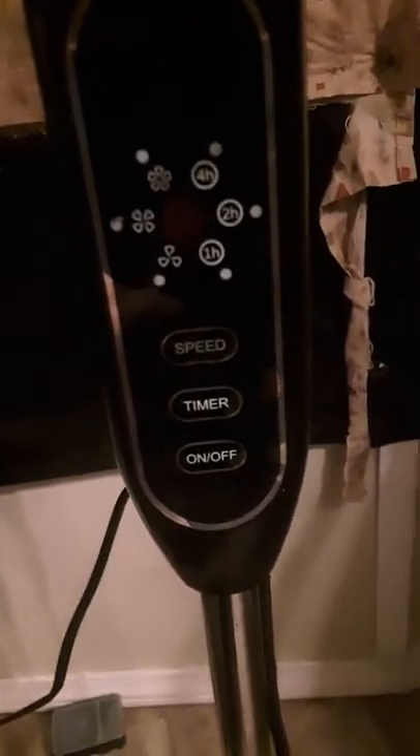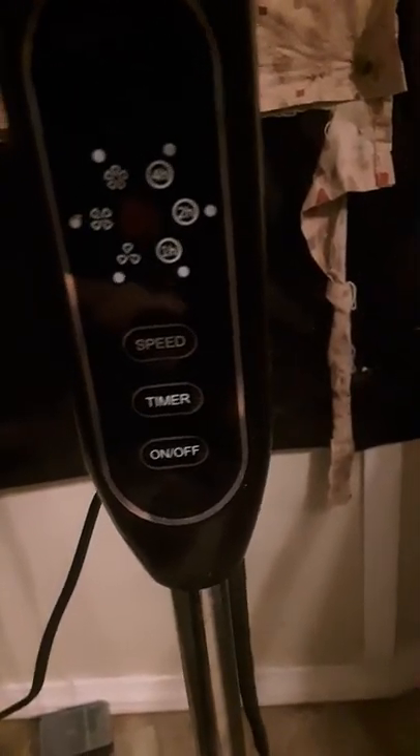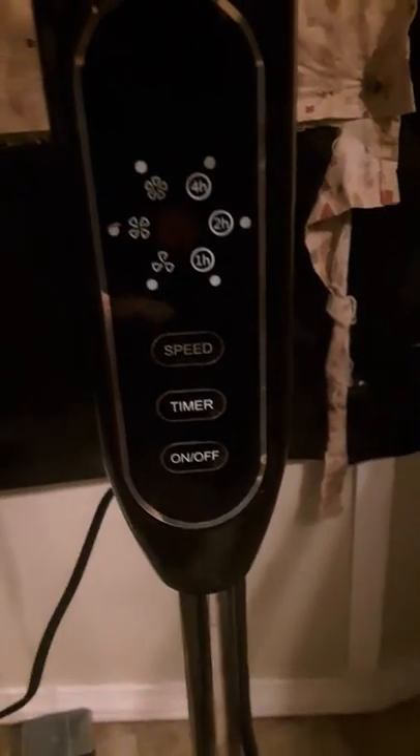It has low, medium, and high speed settings, plus a four-hour, two-hour, and one-hour timer. I don't think the timer is working on mine. The remote is good up to 10 feet — good range for use of the item.